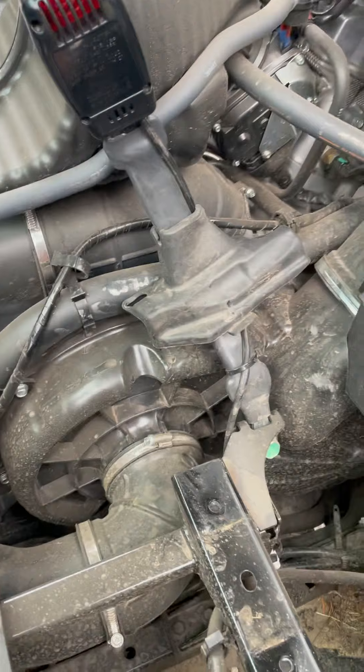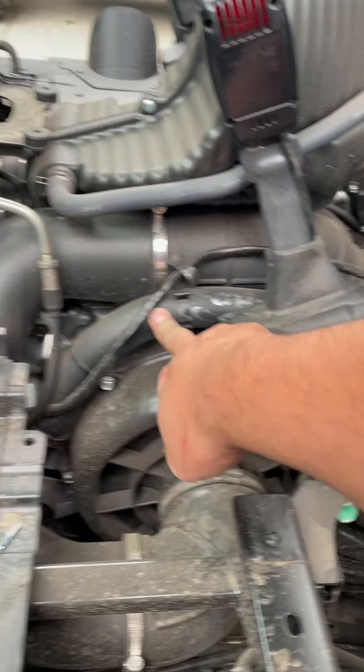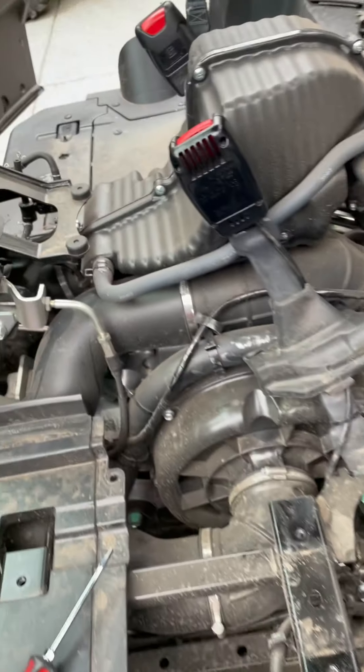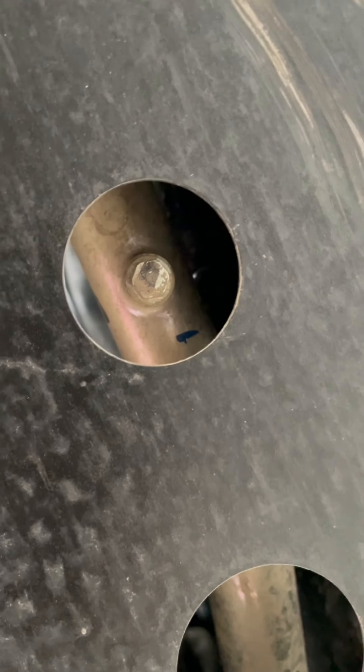We're going to tie into our heater hose right here - we'll figure out the exact spot as we go since each install we adjust things. First, I'm going to drain the fluid and remove the windshield. Down under here, these two are your oil - do not drain those. This is the one you want: your antifreeze. On this side, your return antifreeze is right there. Both of those need to be drained. Open those up, open your radiator cap, and it'll start draining.